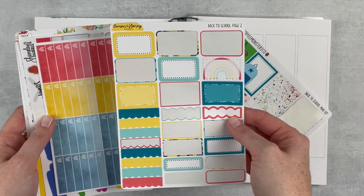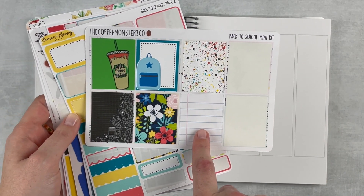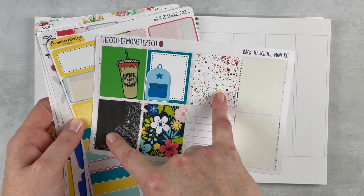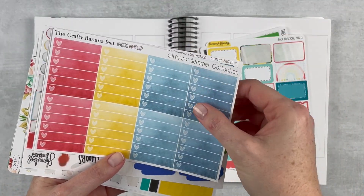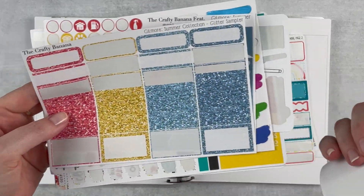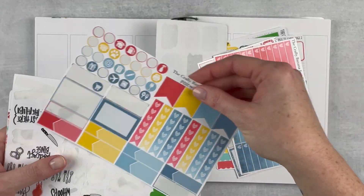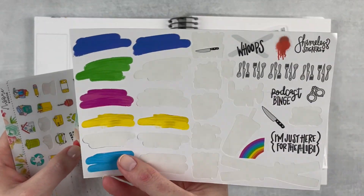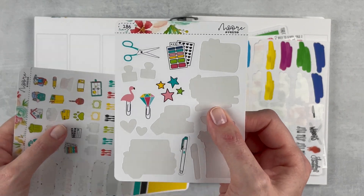I'll try to tell you where these are from. I have this one from Coffee Monsters Co, this is Shameless Stickers, these are Lemon and Honey, and these are More Avenue. I've also got a sheet from Lemon and Honey Studio, a couple of things from Crafty Banana from the Gilmore summer collection — just some boxes — and some glitter headers that I figured would match pretty well. This page has some icons and different things, plus these little swatches from More Avenue and some splashes of leftover deco.